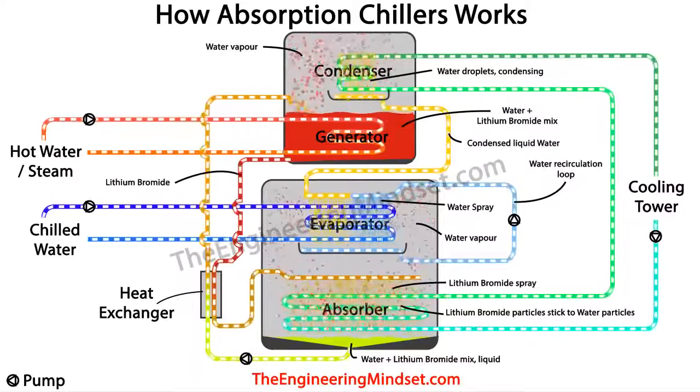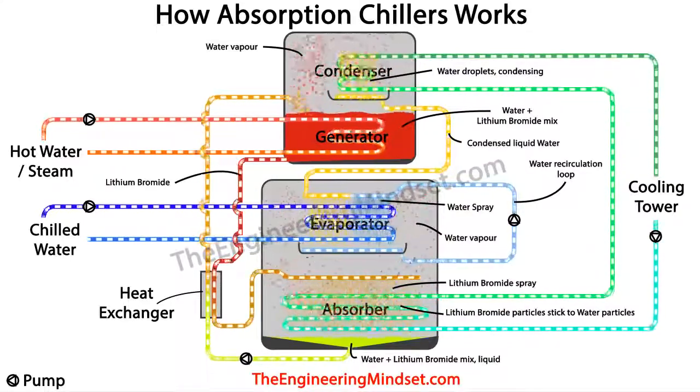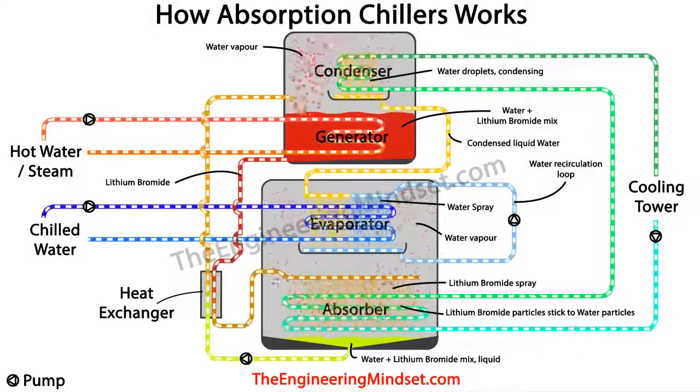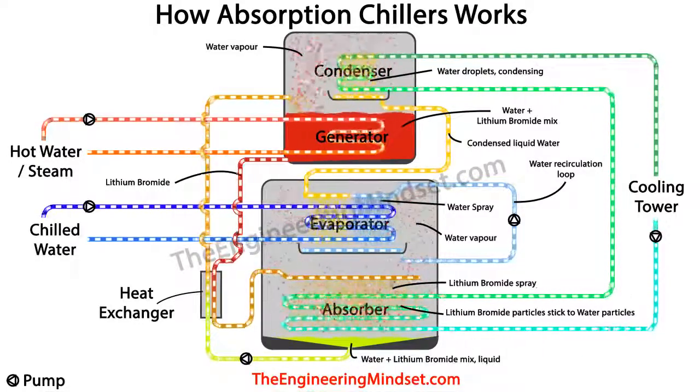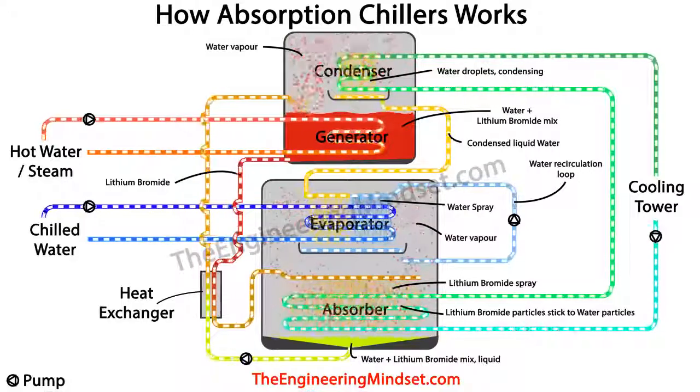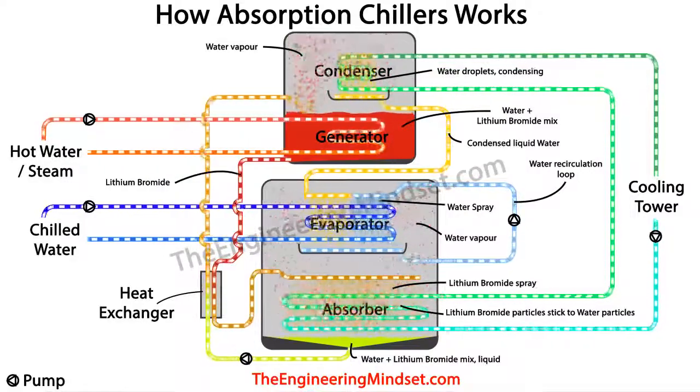So there you have it — that's the basic operation of how an absorption chiller works. Thanks for watching, I hope this has helped you. Please don't forget to like, subscribe, and share, and leave any comments below. Also check out our website at theengineeringmindset.com.